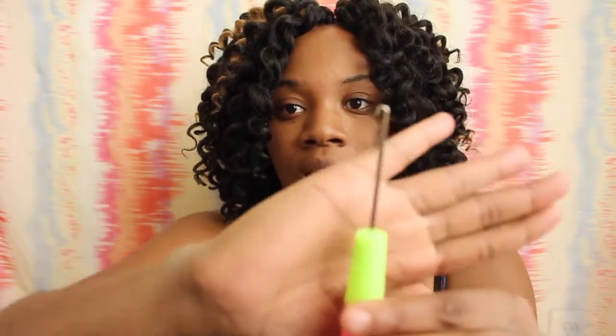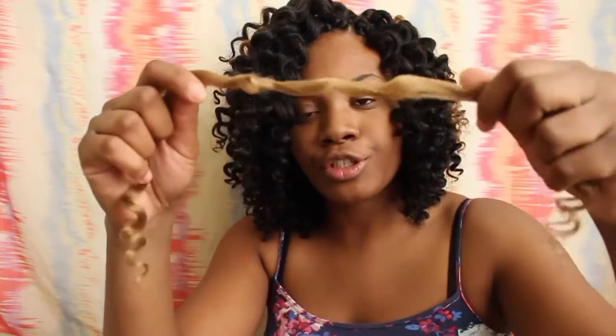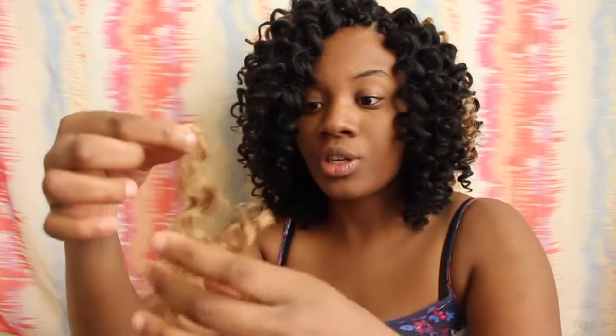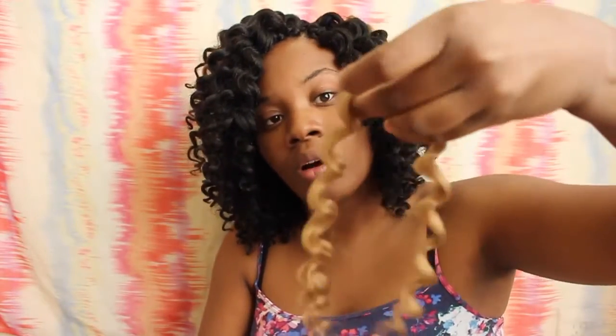I installed it with the crochet needle which looks like this. I'm pretty sure everybody uses these for crochet — I may use something different but this is what most people use. A good thing about this hair is that it comes already pre-stranded, so there's no need to separate the hair like you do with some crochet. This hair is already done for you. If you separate it, it's going to cause even more shedding. You do not want more shedding — it sheds enough. So do not separate it.